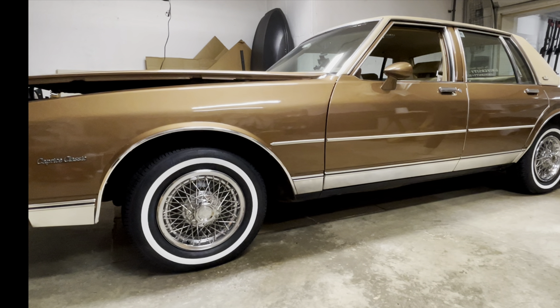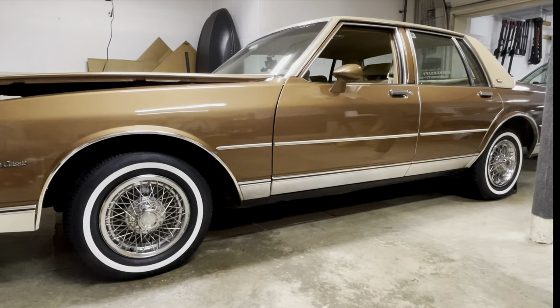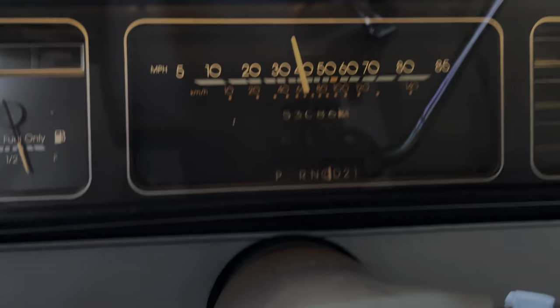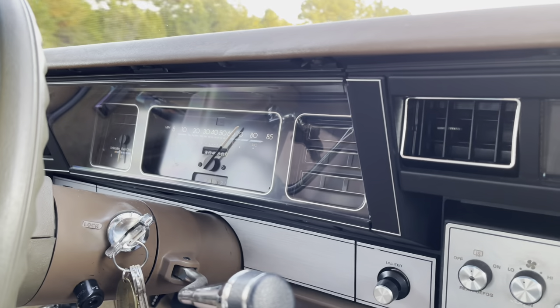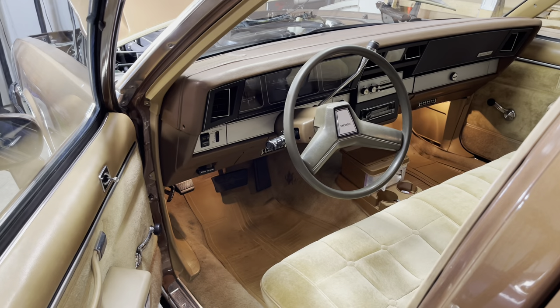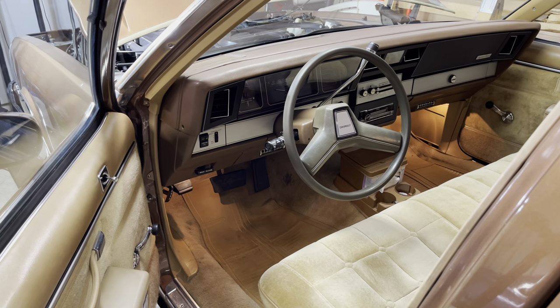Hey everyone, welcome back. Today we're going to be replacing the speedometer cable after some heavy squeaking sounds. Here's the squeaking sound. We suspect the speedometer cable is the cause of that noise and we'll be looking at that today.